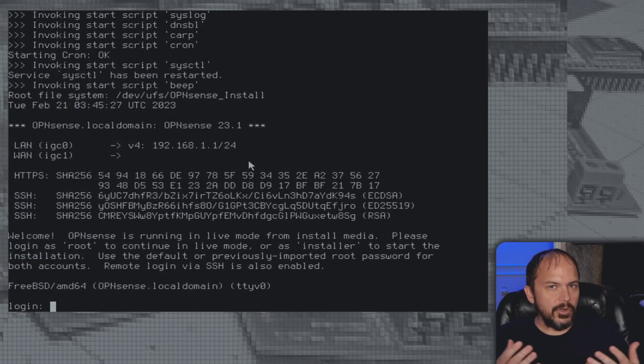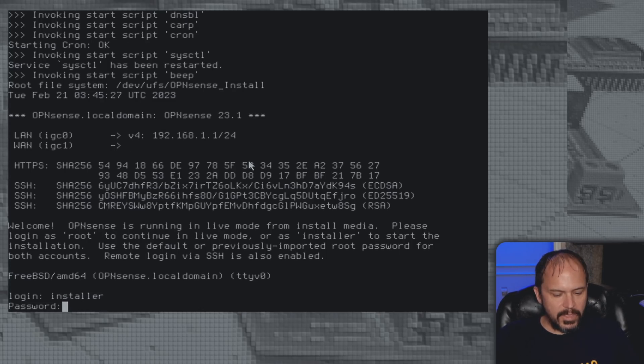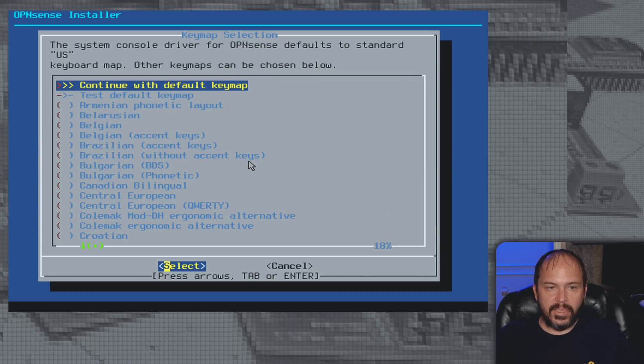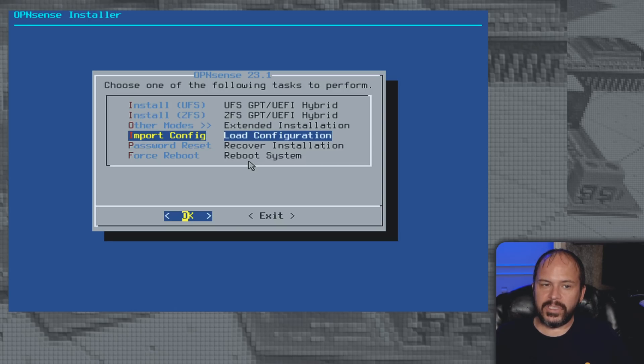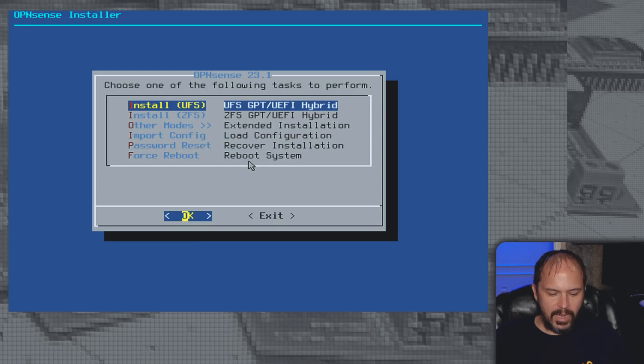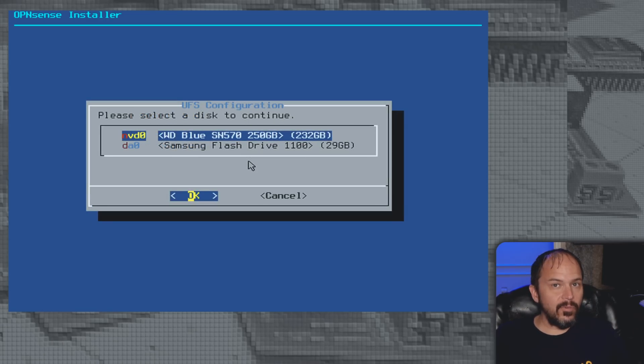Once it boots up you're in live mode — booting from the USB. Make sure you do regular backups of all your settings and store them somewhere else; if something goes wrong you just put a USB in, restore your stuff, and call it a day. We're going to do the installer — type 'opnsense' all lowercase and a menu will come up. Leave the default key map. I'm going to use UFS — I'm not doing ZFS since I'm not running multiple drives. This is just my router. You can also see options for import config, password reset, and force reboot.